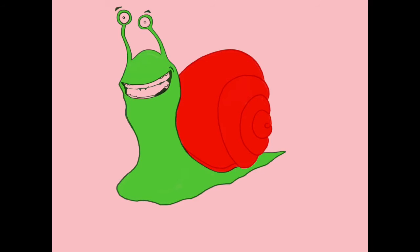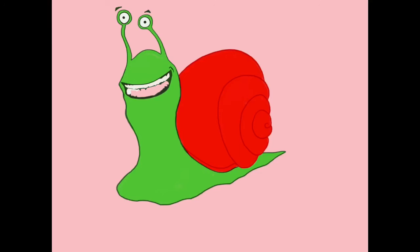I gave it teeth even though I don't think snails have teeth — it just seemed more cartoony and more smiley. There I actually took the line art and changed the color of the line art so it blends a little bit better once I put the colors in. Then I'm just putting in the flats for the colors, making sure the teeth are white so they stand out.